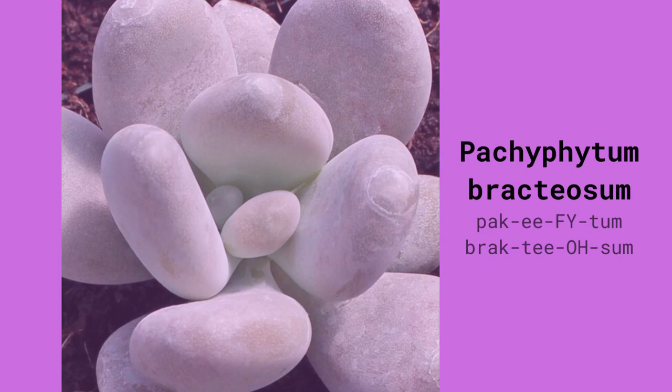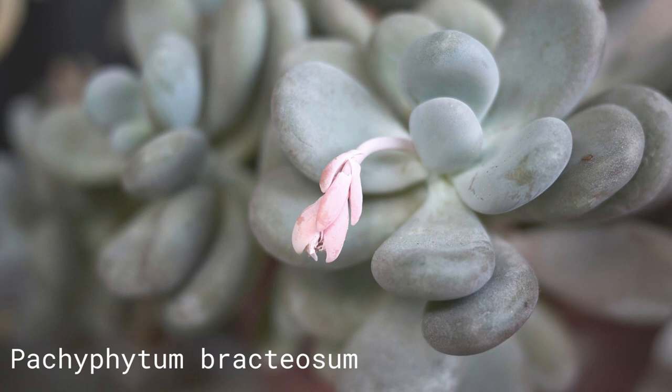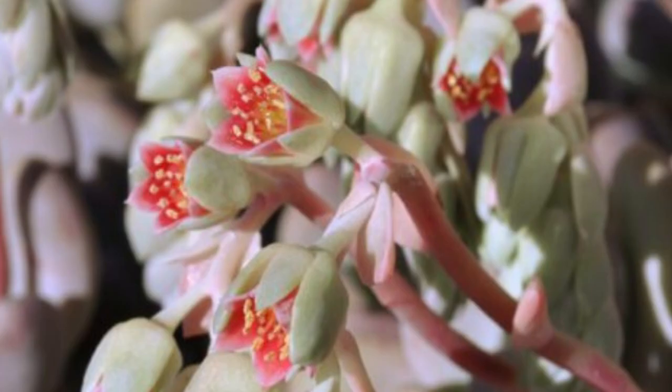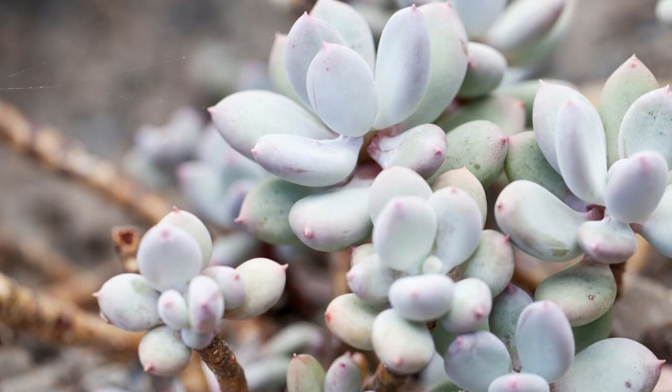Pachyphytum bracteosum has fleshy, gray-blue leaves that form loose rosettes. It is similar to its relative Pachyphytum oviferum but tends to grow larger. Covered in a thick, powdery coating of farina, giving it a soft, pastel look. In spring, look for small pink rose flowers. Pachyphytum glutinicaule is a chubby succulent that can grow quite tall, very similar to Pachyphytum oviferum but tending to grow taller and have flatter leaves. Its colors range from deep silver to vibrant pink.